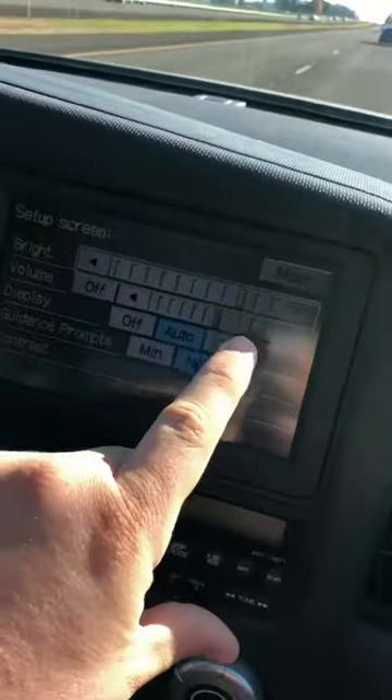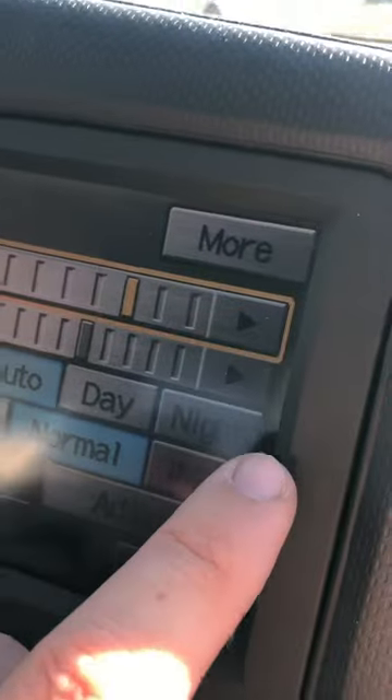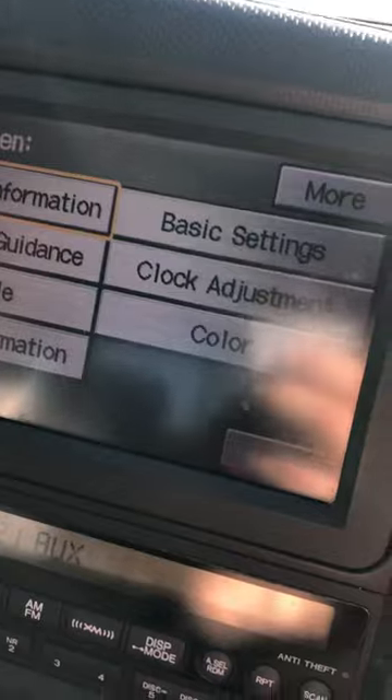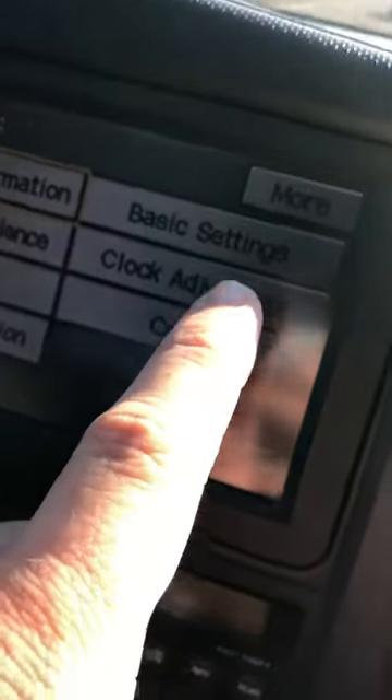And on the top right over here, you're going to hit More. Then you've got Clock Adjustments right here.